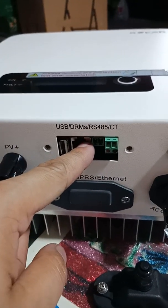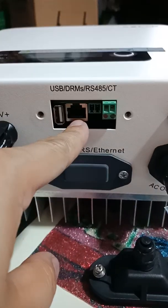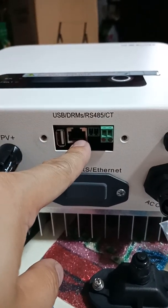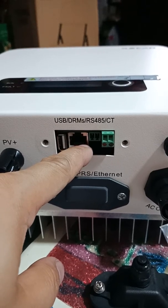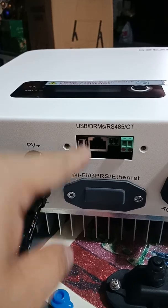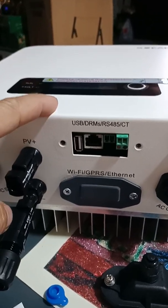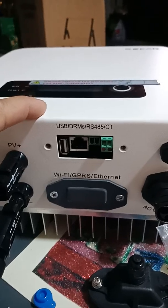And the RS485 same. And we have here an internet cable if you are going to hook up your laptop. And the next one is USB — I don't know what is the purpose of the USB, maybe recording data.